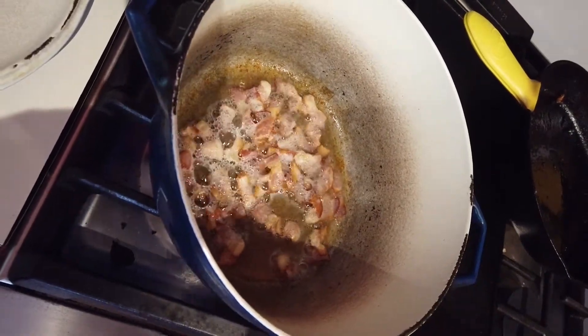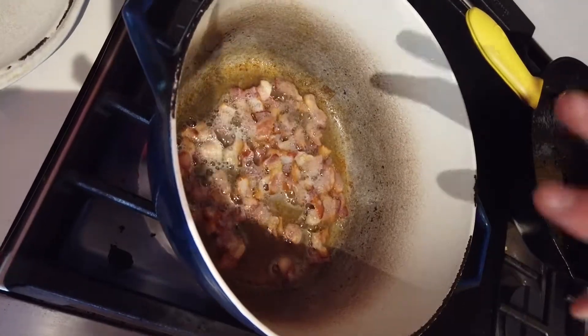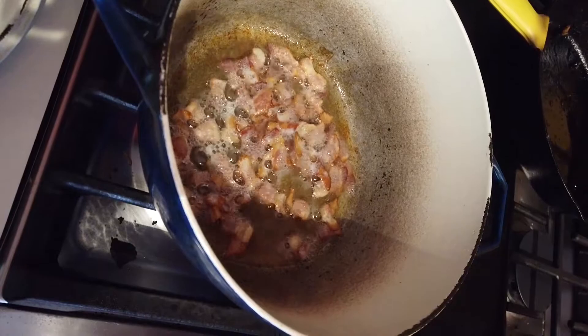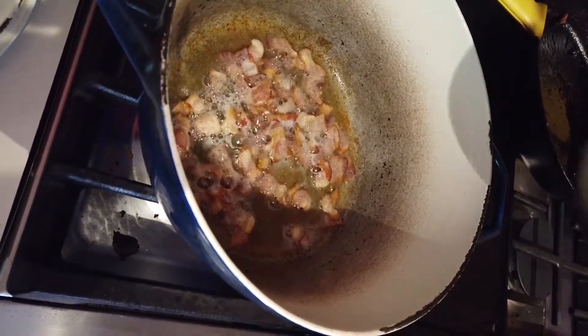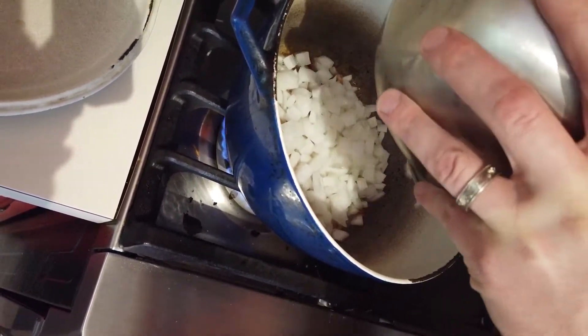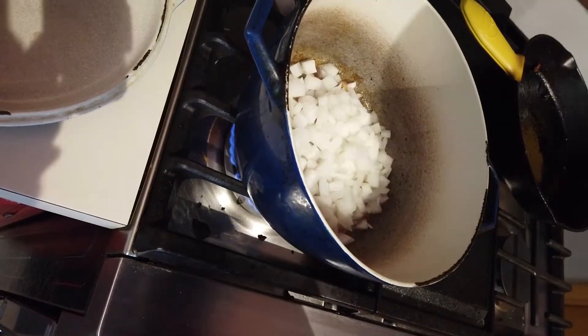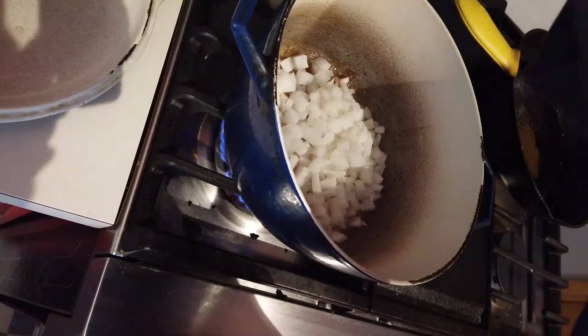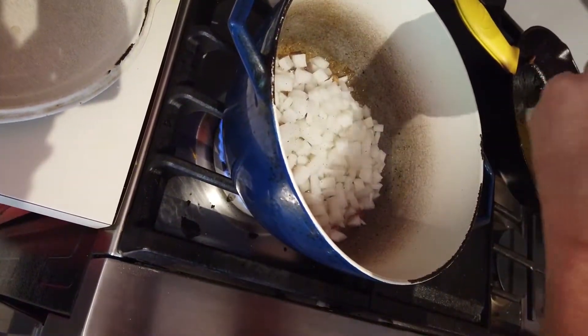After about five minutes, I've got my bacon fat rendered nicely. Our bacon's not quite super crispy, but pretty close. So I'm just going to add some onion to this — this is just one white onion. And then to that I'm going to add some salt and some pepper.